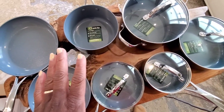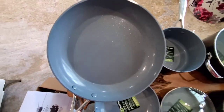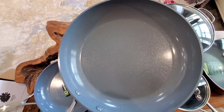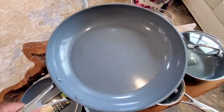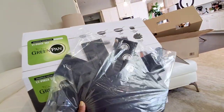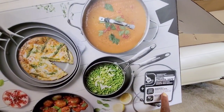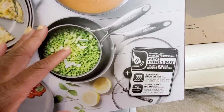Two of these pans arrived chipped, so I know I'm going to send the whole set back. But I do want to give the 11-inch fry pan a try — I'm going to do that fried egg test and see if I can fry and scramble an egg with no oil, with a little oil, and see how it works, just to give the nonstick ceramic coating a try. The Green Pan Valencia collection also came with three pan protectors as a bonus.